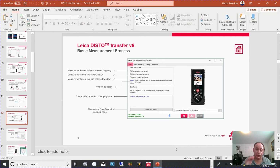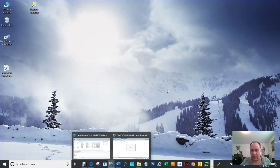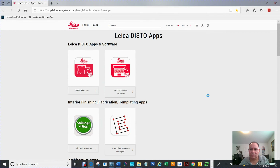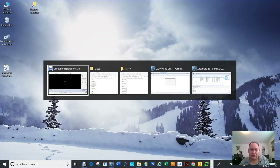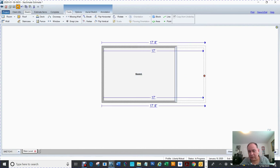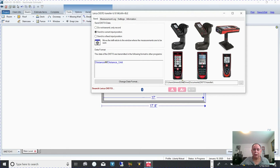The most important thing to understand is that this software has to be open and running in order for it to work. Let me show you. I'm going to go to Xactimate now. I'm clicking and dragging, trying to use my Disto, but it's not going to work because I don't have the software turned on. I go into the sketch, click the measurement — see, it's doing nothing, because the Disto software isn't running.